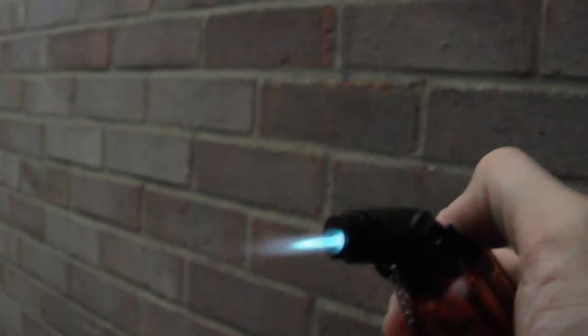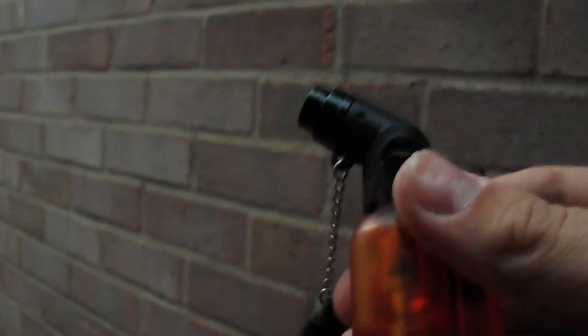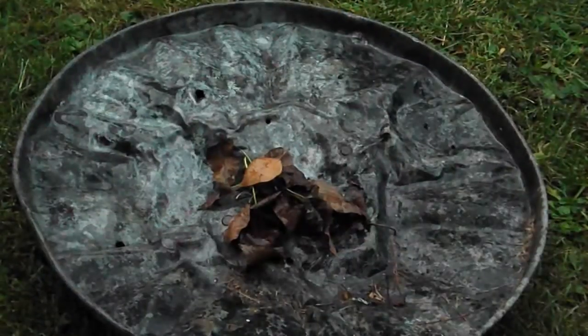It has an electric element inside which lights it when you strike it, so it's very easy to use and it seems to last a while. Let's test it out and see how well it can set stuff on fire.